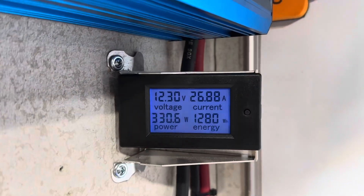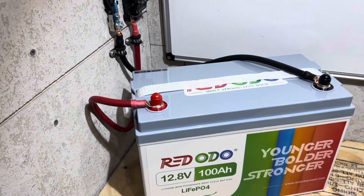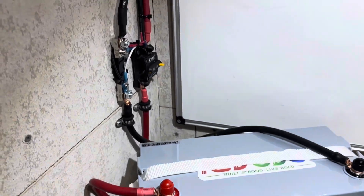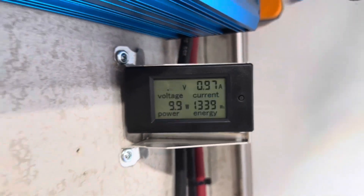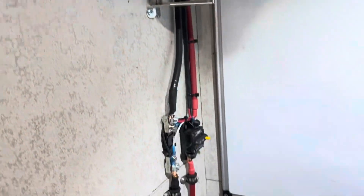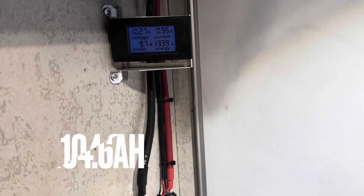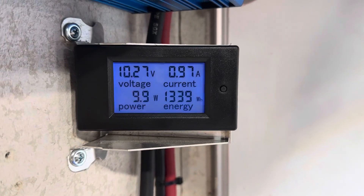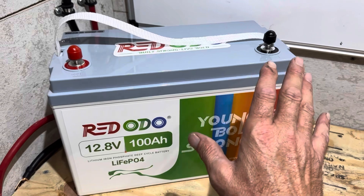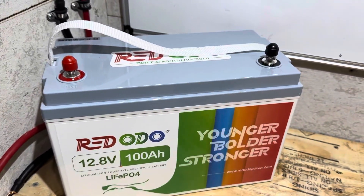Still at 12.30 volts under load. The inverter just shut down on low voltage. 1,339 watt hours out of the Reddodeo — that is almost 105 amp hours out of an inverter test. Real life capacity. Really nice, very impressive capacity out of this Reddodeo battery — one of the reasons I bought so many of them.